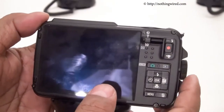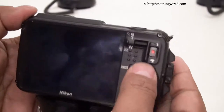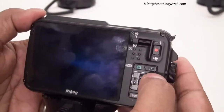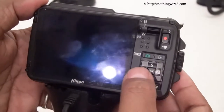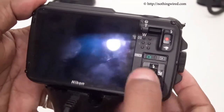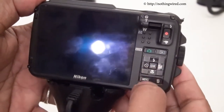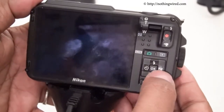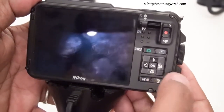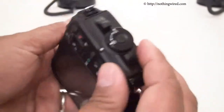On the back you have the TFT LCD screen and the zoom button. There's a dedicated video button, a scene mode button, and a playback button. Multi-selection buttons run along all sides, plus an OK button that doubles on the upside as flash modes. You also have an exposure compensation dial, macro mode, self-timer, menu, and a delete button.